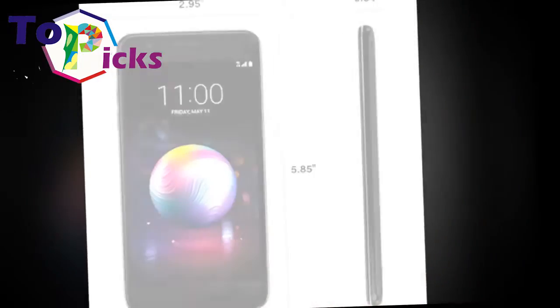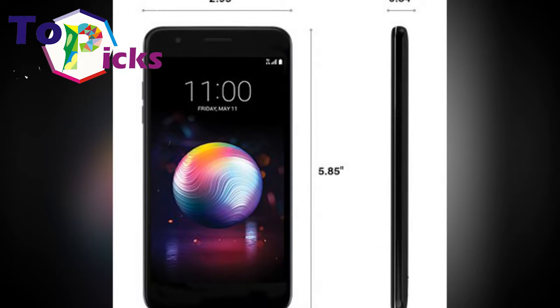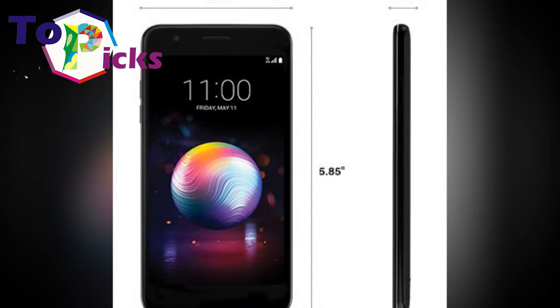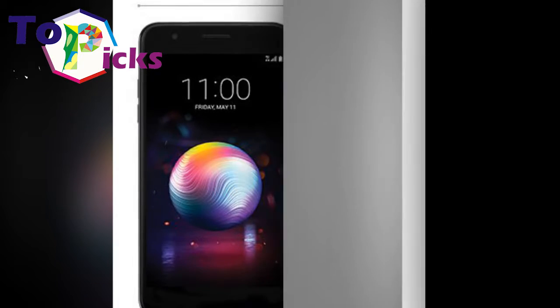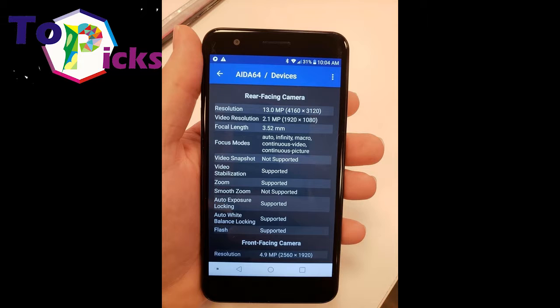Despite its budget price point, the LG K30 is crafted from metal and glass, giving it a premium aesthetic. It is worth noting that this is the only phone on this list that is not compatible with wireless print functionality.